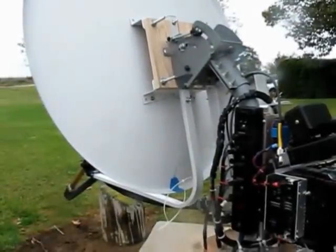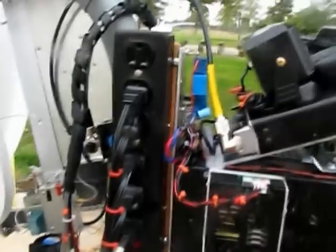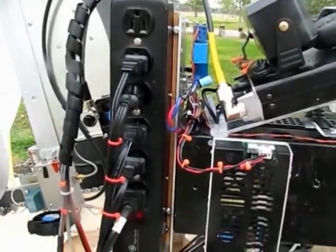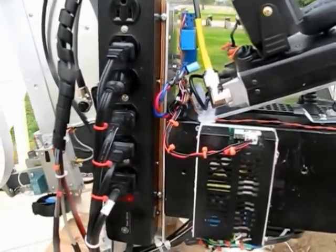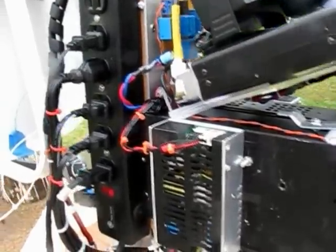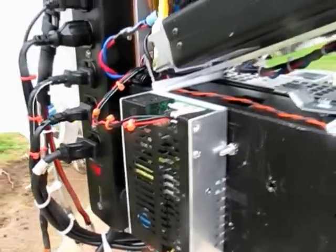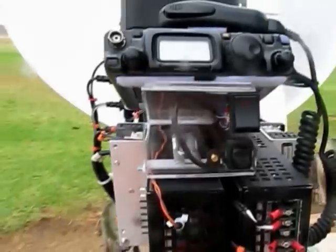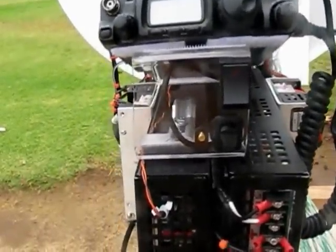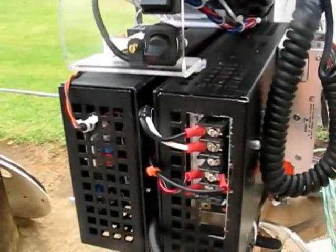Here's yet another approach to a 10 GHz radio. You notice the AC power strip here. Since there's no generator out here, he's probably using a DC to AC inverter, and then it goes into a switching power supply, as you can see here. Once again, the Yaesu FT817 IF radio. And the mystery black box with everything else inside.